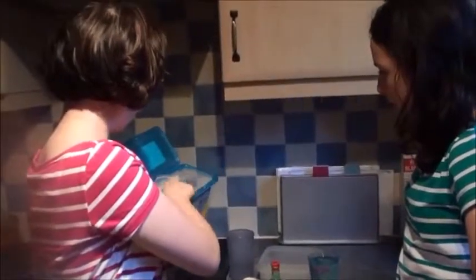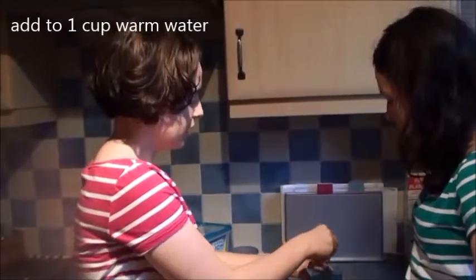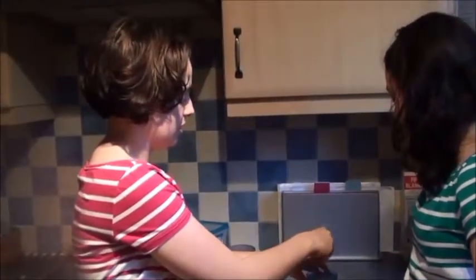First of all, you need to take a teaspoon of borax and add it to a cup of water. You then need to mix it until it dissolves.